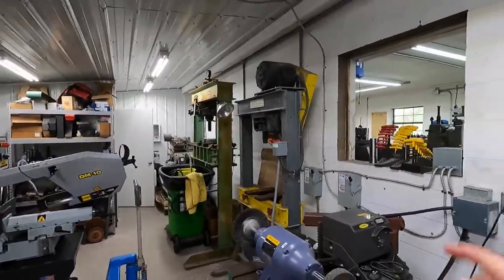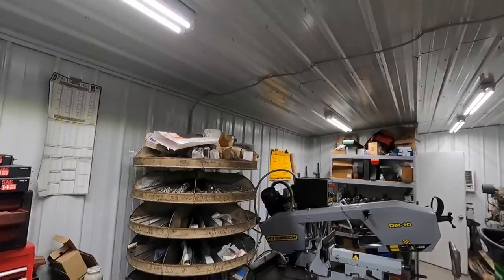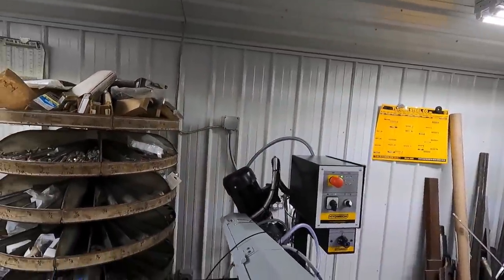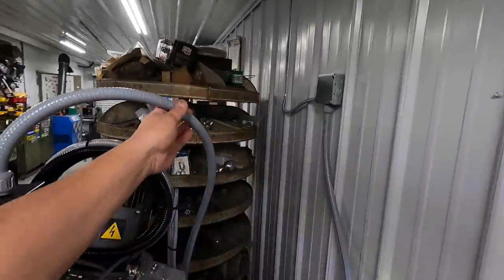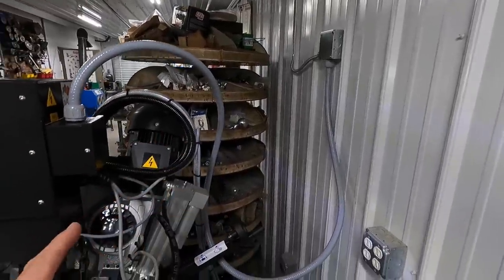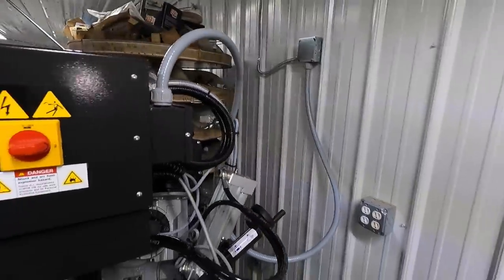We've got the circuit run. I'll come out of this disconnect right here and run a line over, put a junction box on the wall. Then I made up a pigtail using top flex — the flexible non-metallic conduit — pulled wires through it, got her all hooked in right here, and we are ready to roll.